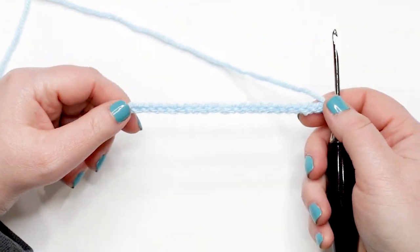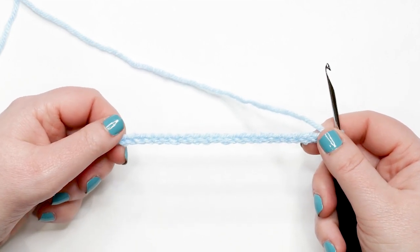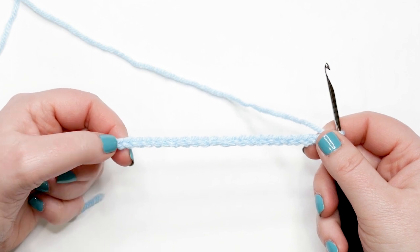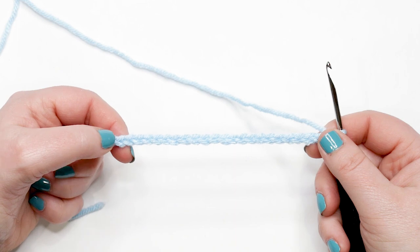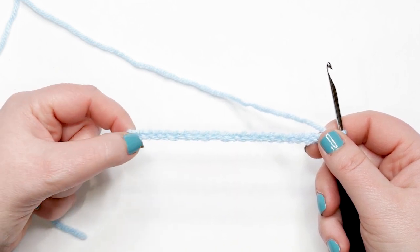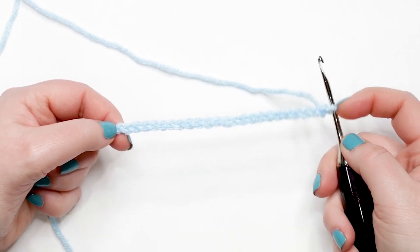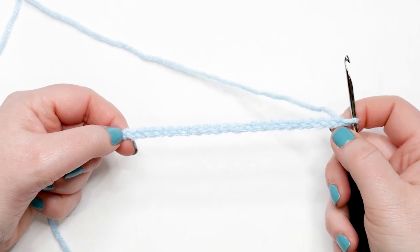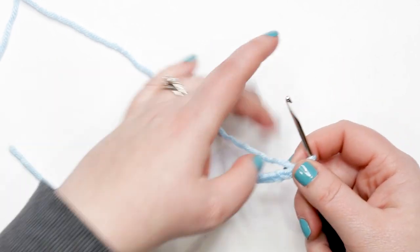I'm back with my 23 chains. You can count your chains by turning the chain towards you and identifying the V's across the top. Count each V starting from your slipknot and working towards your opposite hand — you should have 23. Never count the yarn on your hook as a chain; stop at the last chain before you get to your hook. Now we're ready to start crocheting.